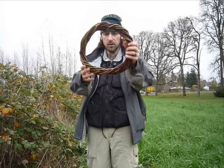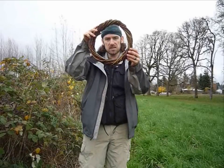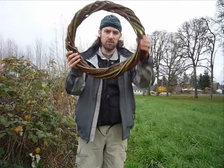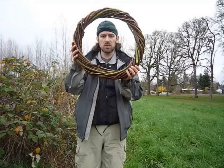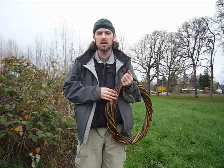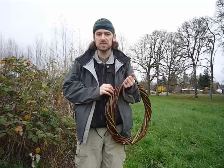And what you have there is your holiday wreath. So I made my small wreath, but I wanted something a little bit bigger, so I made myself a larger wreath using the same techniques, only with larger blackberry vines. That is about it for the main techniques for using blackberries. Next time I will show you some more advanced techniques. So, until next time!